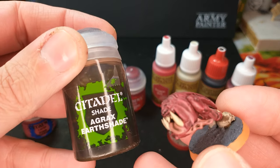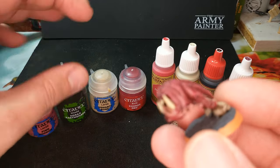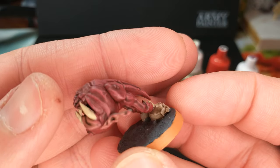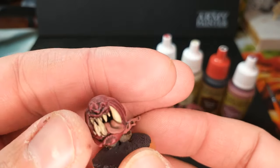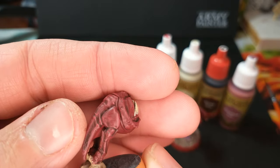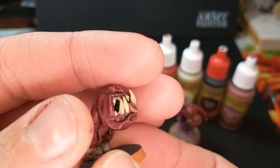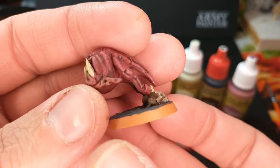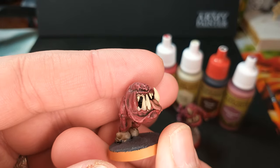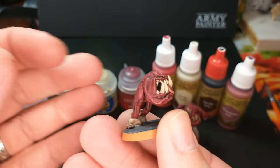Then I shaded all that with Agrax Earthshade. You can see it's very liquidy — it tips around a bit. I just splodge that on all over and it sinks into those recesses and dries. Down the middle of his tongue there's a dark spot, and in the little dips of his skin and especially the tail you can see those darker spots. That's how we accomplished that with the wash. There will be a video on the channel about how to wash your miniatures, so definitely look for that if you're curious.